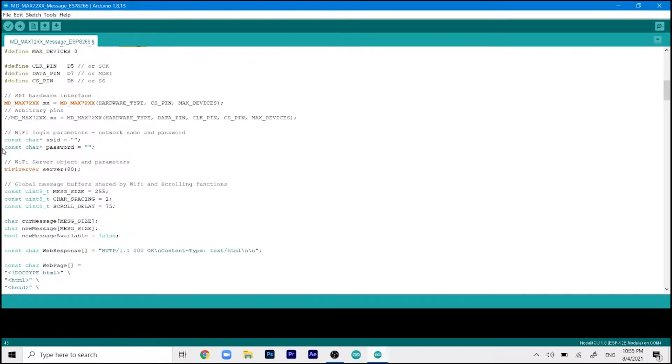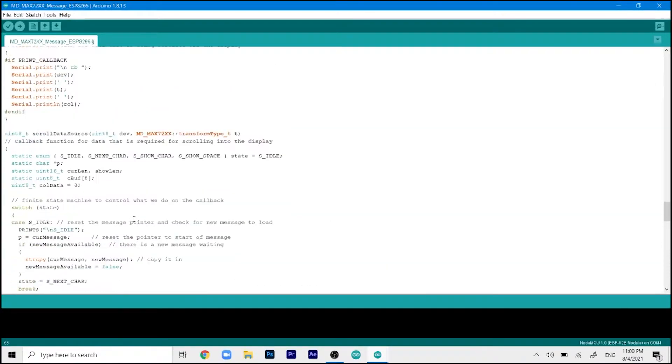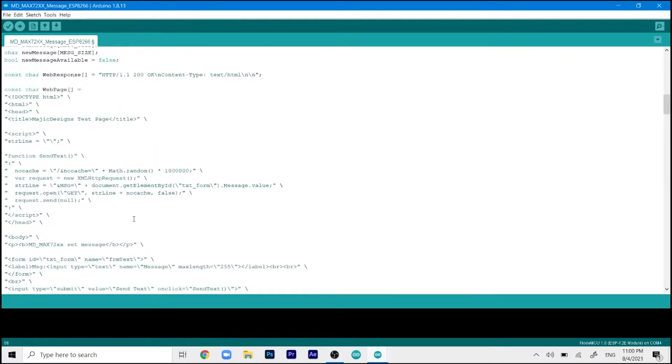Scrolling down further, you will see the parameters for your router connection. Set your network name and type your network password. Make sure these are correct — a lot of people report connection issues because of wrong credentials. Even a small difference in lowercase and uppercase letters will cause it to fail. At the bottom is the HTML code for the web server and scrolling text features — there is nothing to change there.